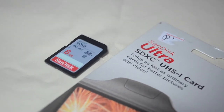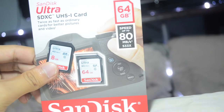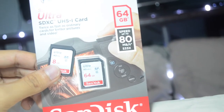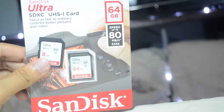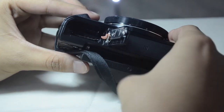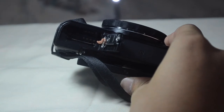For the memory card, I have two memory cards. The first is an 8GB card which is free — when you buy this camera, the store gives you a free memory card. For the other one, I bought a 64GB memory card because I need a lot of storage when vlogging. Before turning on the camera, let's first put the battery and the memory card inside. It comes with a lock that you need to slide to open.